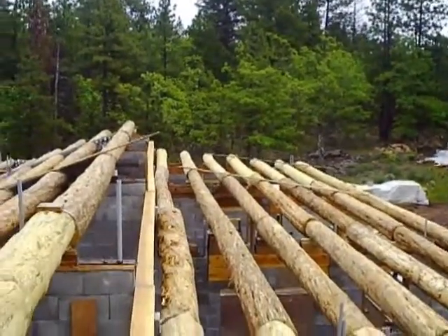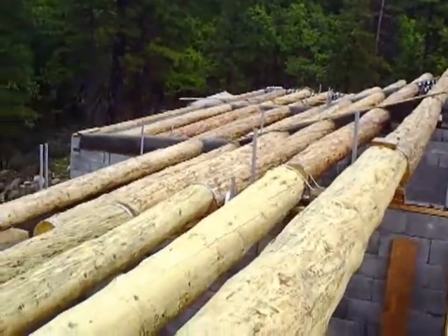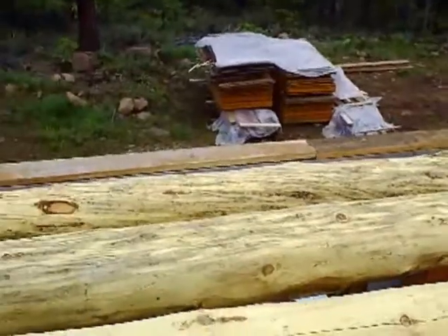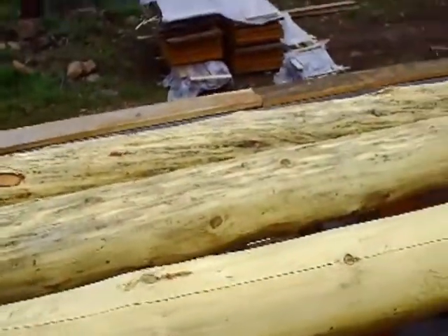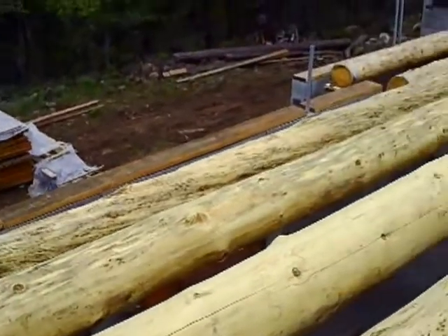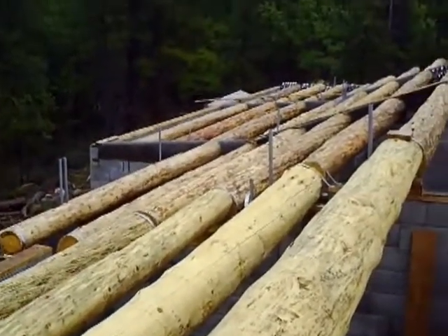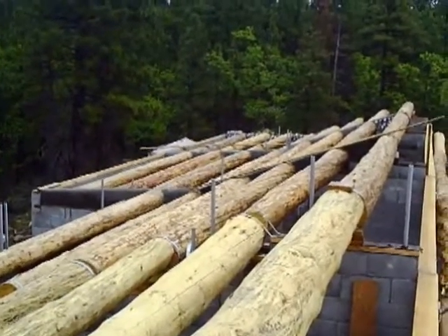It's June 3rd, 2010. We just finished getting the logs on the roof and I'm kind of at the pinnacle up here taking a look. We've adjusted them into plane and now we have to strap them down and do all the concrete in between them, which you can see between those logs right there.